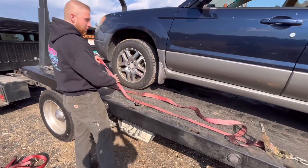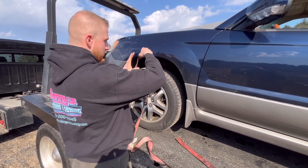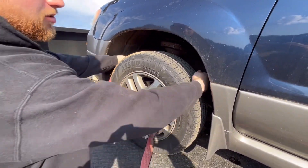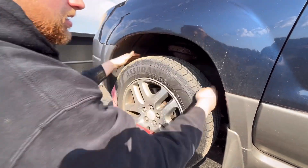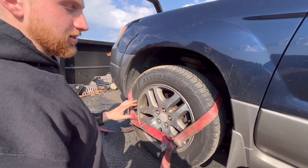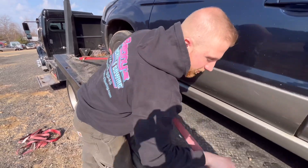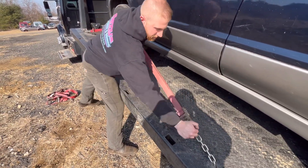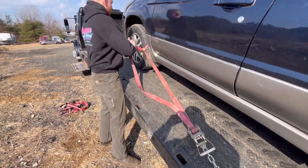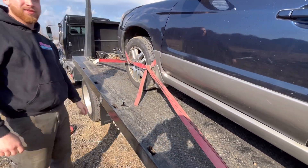Let's start strapping the car down. You pull your strap through the dog bone and fish it onto the tire. You want to make sure the back of the strap isn't contacting any brake parts, brake lines, brake hoses, or rubbing up against the control arm. If it's not contacting anything, you pull it tight and strap it down. Pull the slack through, and that's it.